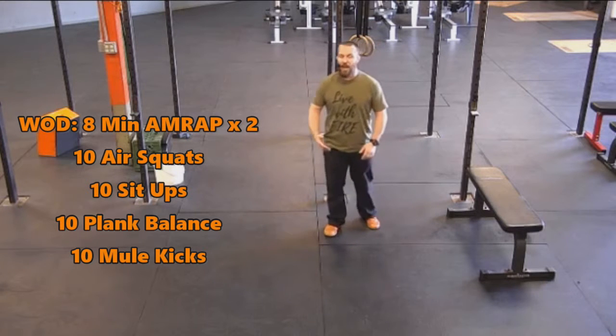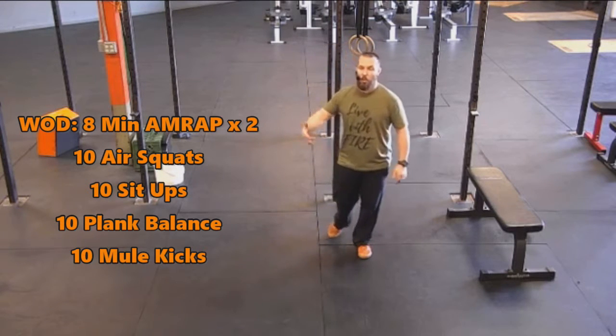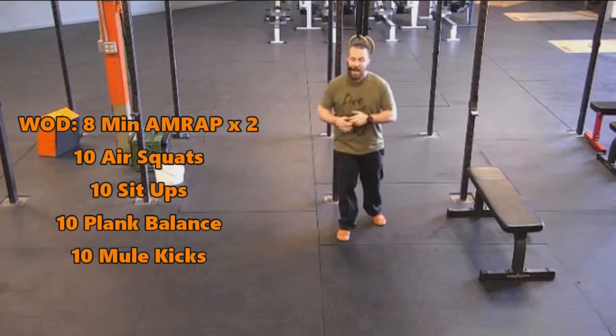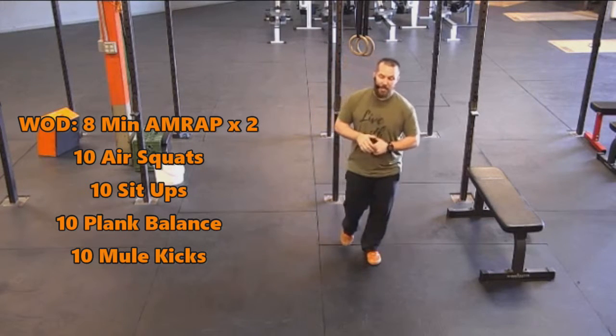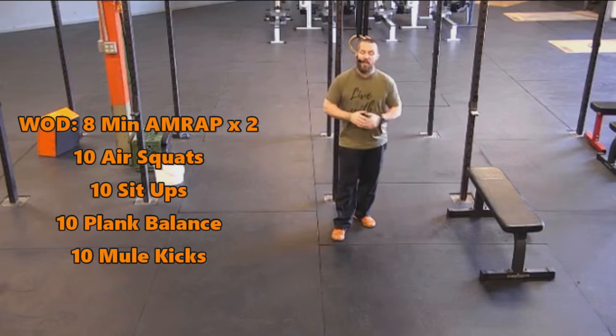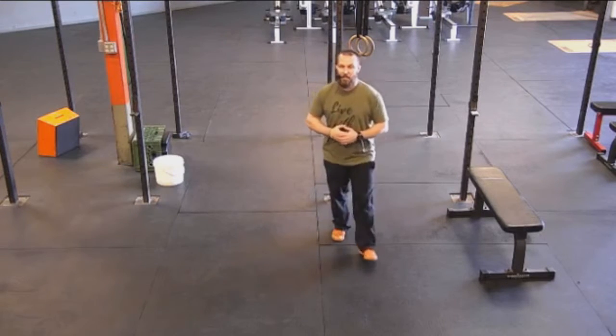Pick up that speed, go a little faster on the pace, so you're getting more reps in that second round. We've got 10 air squats, 10 sit-ups, 10 plank balance, and 10 mule kicks that you're going to be doing in that eight minutes — as many rounds as possible.